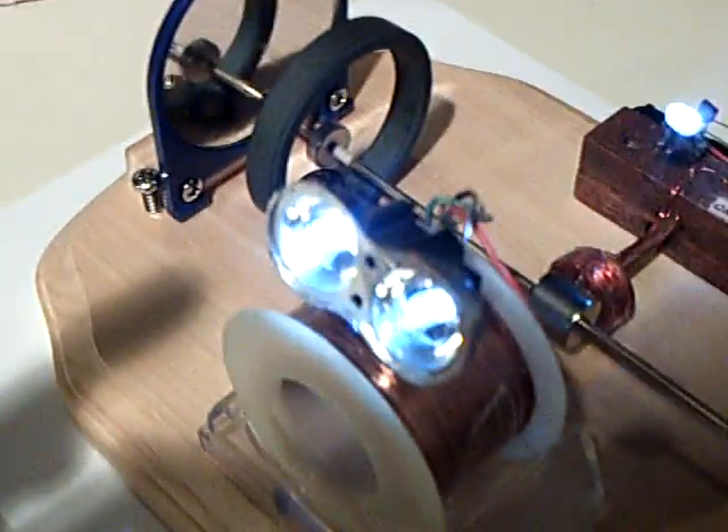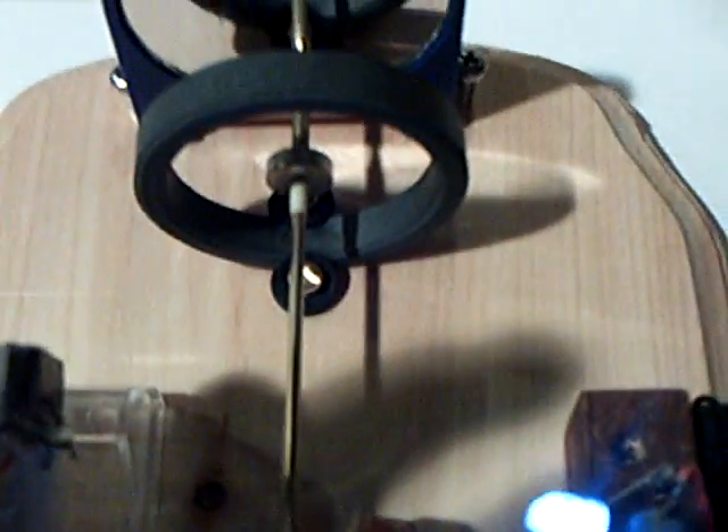It's my little pulse motor light multiplier, if you want to look it up, and of course that's the Maggie generator there, but it's driving that little ring magnet, and it's completely silent. There's absolutely no noise whatsoever — you wouldn't even know it was running, except for those lights.